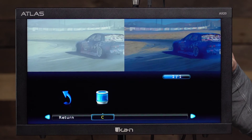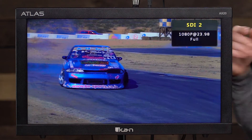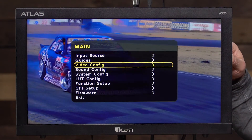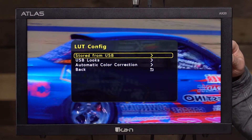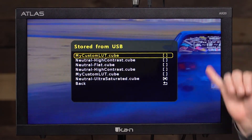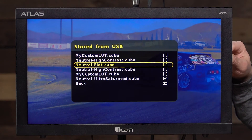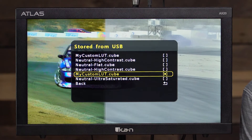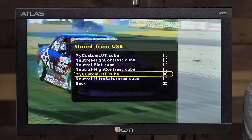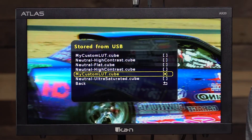Exiting the menu, you can see the footage with the LUT applied. Going back into the menu, I can access the LUTs stored on the monitor and reload them. This monitor takes any of your cube files, reads them, and loads them up on the footage right away.